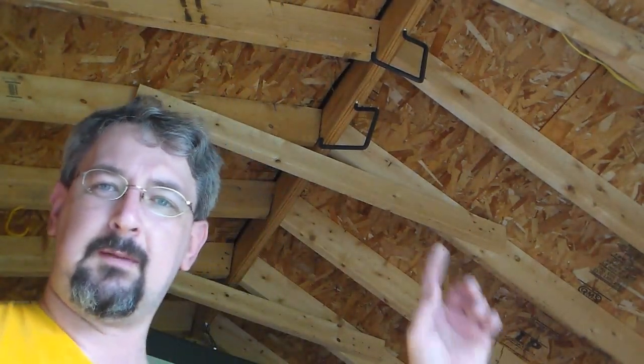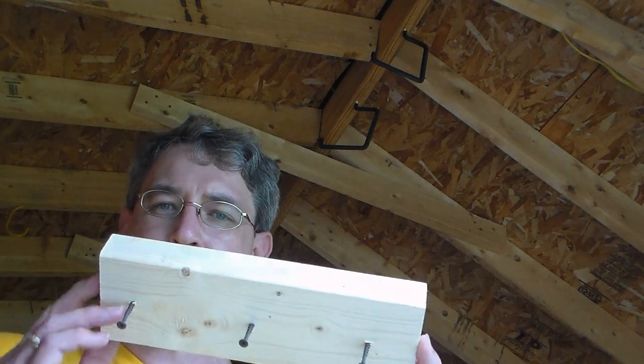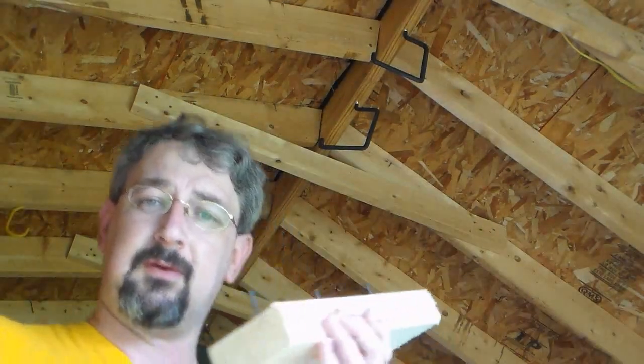First thing I got to do — right in the center beam right here, right across there — I'm going to put a bike rack up there that actually winches the bike all the way up to the top of the ceiling. First thing I do is put this little 2x4 studding up there. I got to put two of these up in the ceiling and that's what I'm working on now.